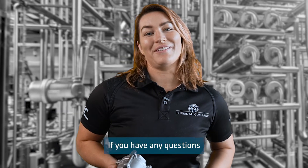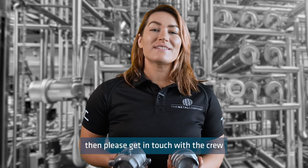If you have any questions on spring check valves or anything else, then please get in touch with the crew at The Metal Company, because we make buying stainless steel easy.